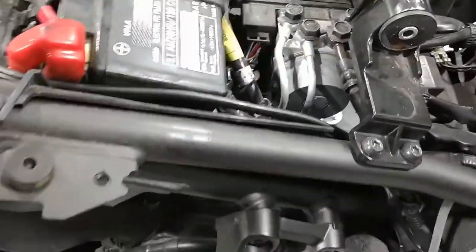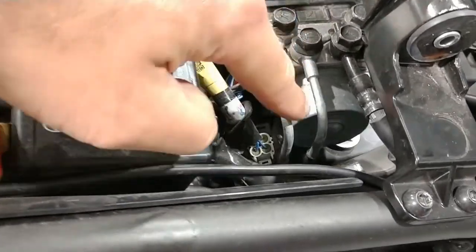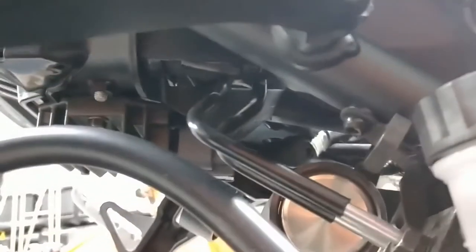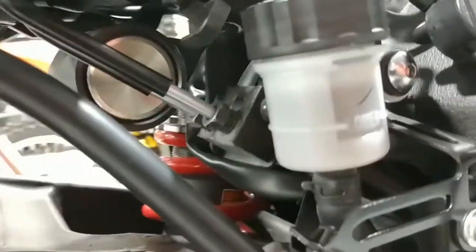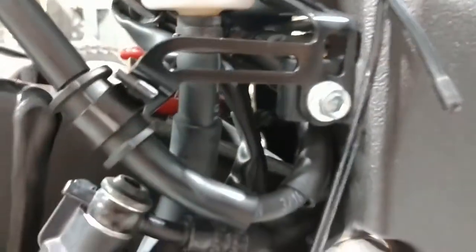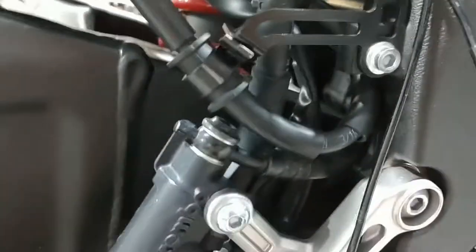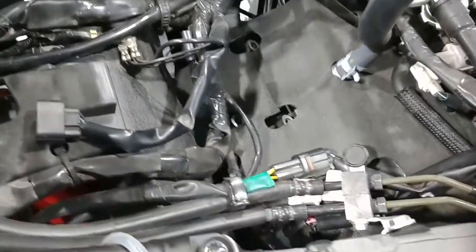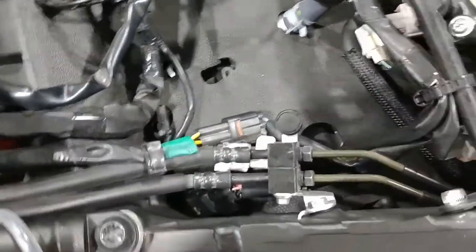Same thing with the rear lines — they start with the hard line up here, snake down around the pump, come out here through the undertail, into a manifold, convert into soft rubber lines again, and run to the master cylinder and to the rear caliper. We're going to take all those hard lines off. We reduce right around two to two and a half pounds worth of weight, which is pretty cool.